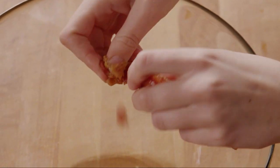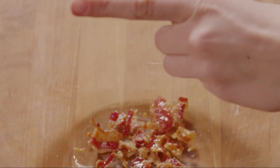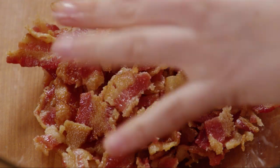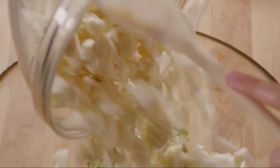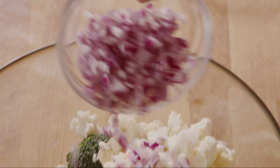Let the bacon cool slightly, then crumble it into a large bowl. Add one chopped head of fresh broccoli, one chopped head of cauliflower, and half of a diced red onion.